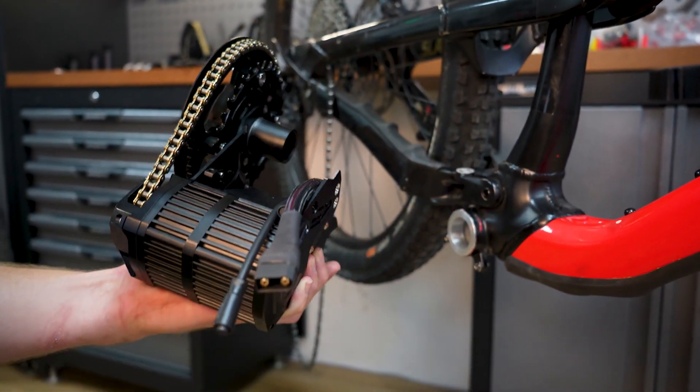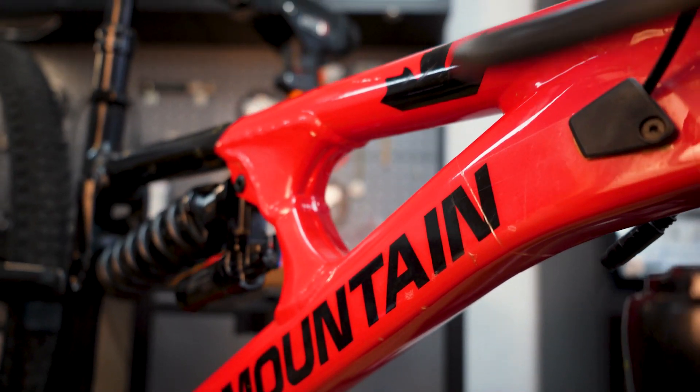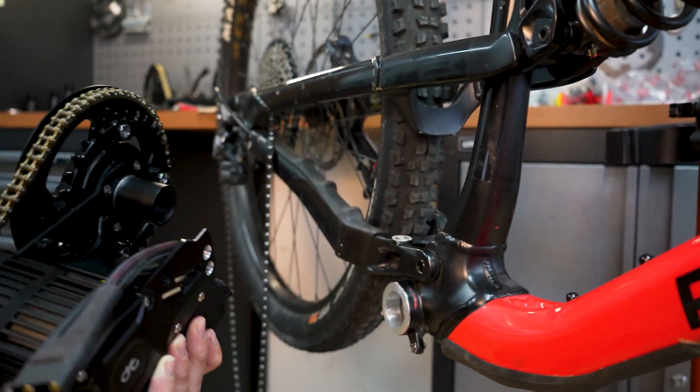Here we have the BB92 option that we'll be installing on a Rocky Mountain Slayer today. This is one of our Enduro bikes that we purchased a while back — very good bike to do a conversion kit on, very stiff rear end, super capable.